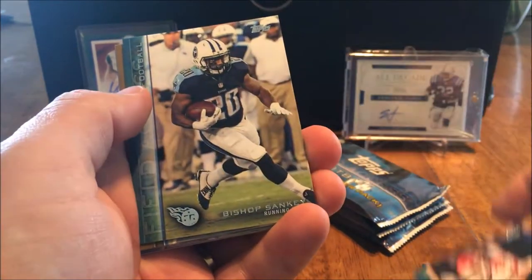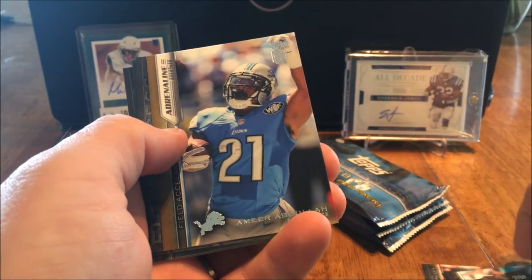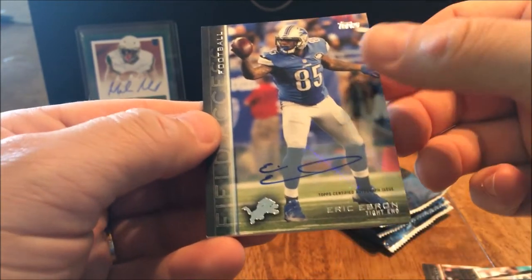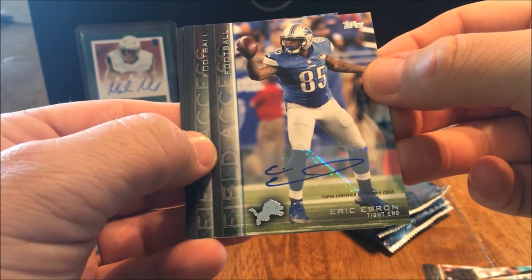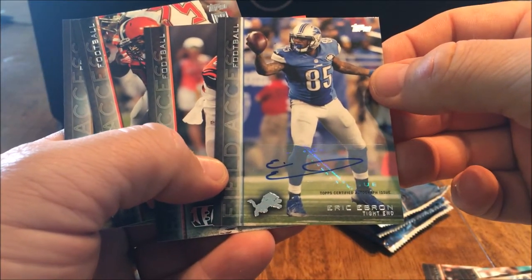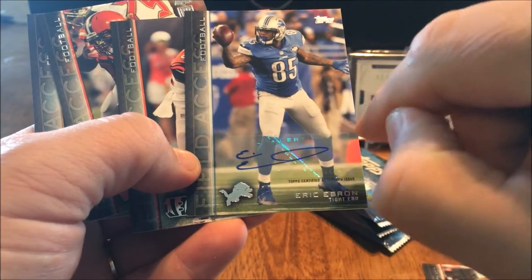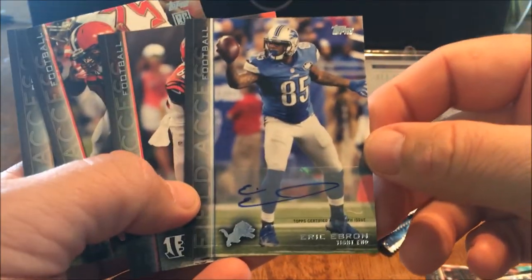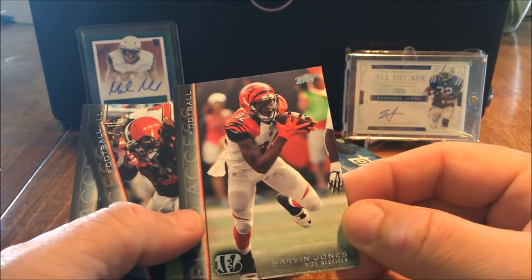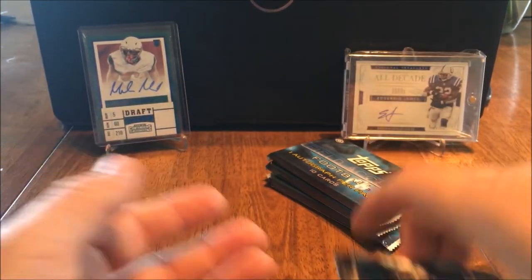Eric Fisher, Bishop Sankey, Amir Abdullah... ooh, Eric Ebron autograph! About four or three cards from the back. Nice, nice - I like that he's got the little 'Eric' on top and 'Ebron' on the bottom. That is really really cool. Nice. I like Eric Ebron. Then we see Marvin Jones, Danny Shelton, CJ Spiller.